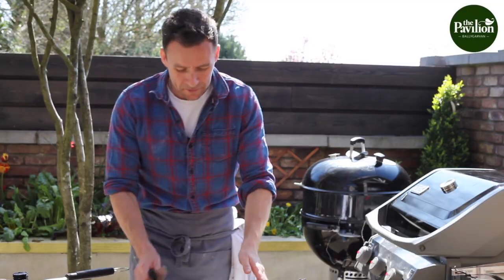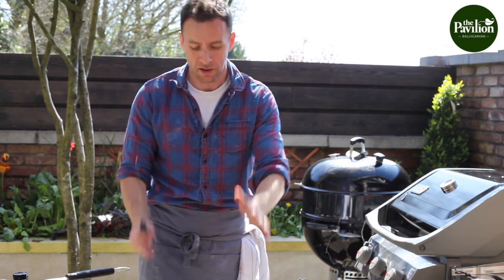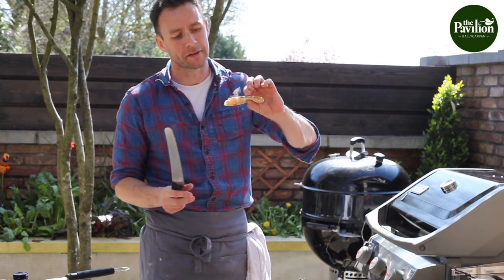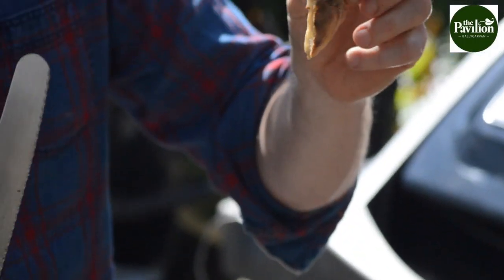The dough is very important, and Dave our baker here at the pavilion has made the dough for us — it's amazing. So get a really good quality dough, and you're looking for a nice bubbly crust. Just slice into that — you can hear the crisp on it. The base is lovely and crispy, which is very important.